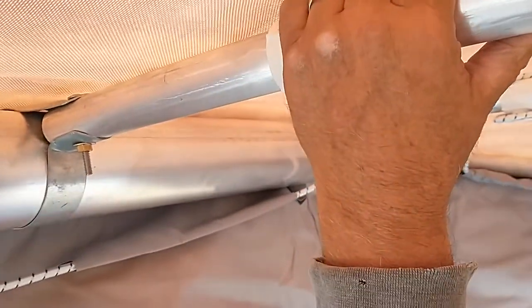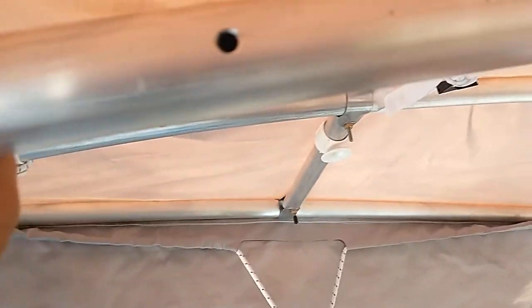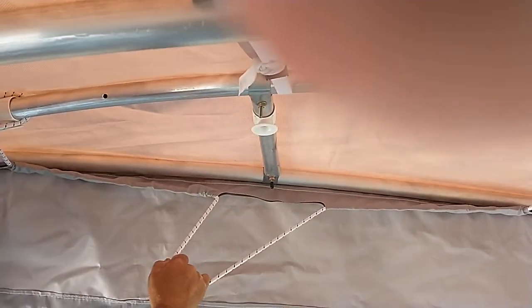Slip it on, then jump right over to this one again. Pull the slack side to side, not straight out.